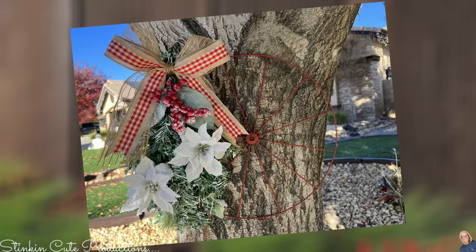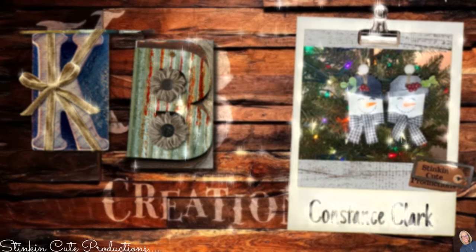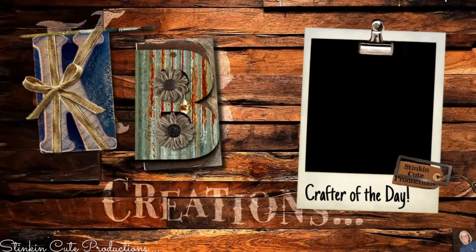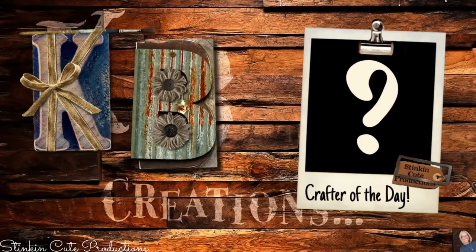Today's KB Creations crafter of the day is Constance Clark, who is sharing her recreation of my DIY Jenga block snowman Christmas tree ornaments. Constance, I am loving your spin, your twist, and the faces on your snowman — thank you so much for sharing! If you're interested in being featured as a crafter of the day, submit a picture of one of your recreations to either Facebook or Instagram, or DM it to me, and look out at the end of each video to see if yours is featured.